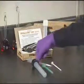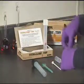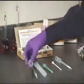Open the kit and confirm that all the components are present and intact. Proceed with the test following the instructions to the step for assembling the titration syringe.